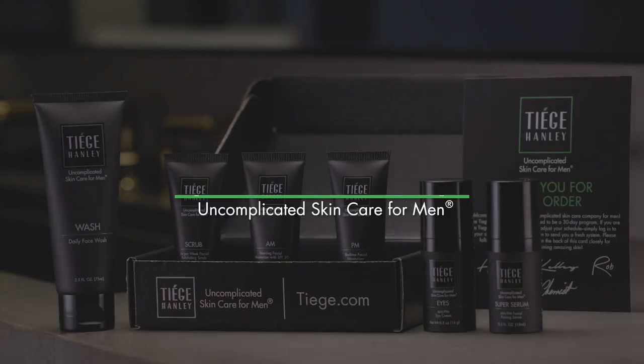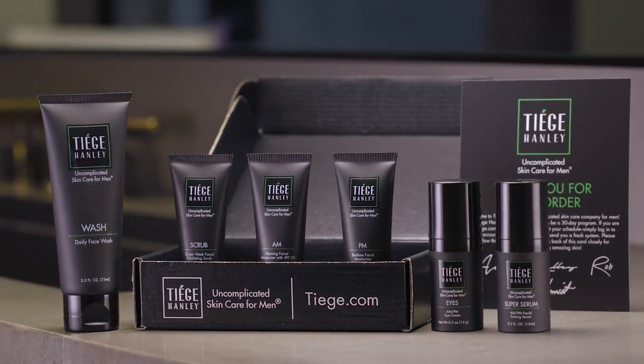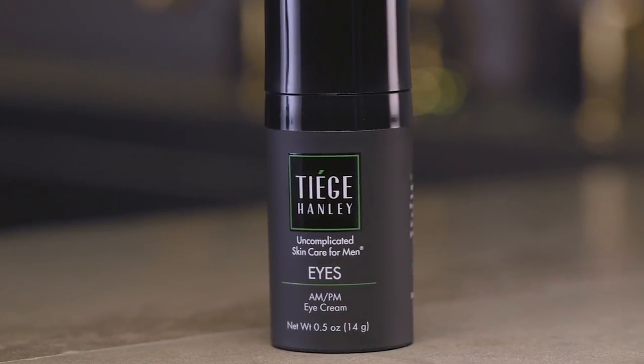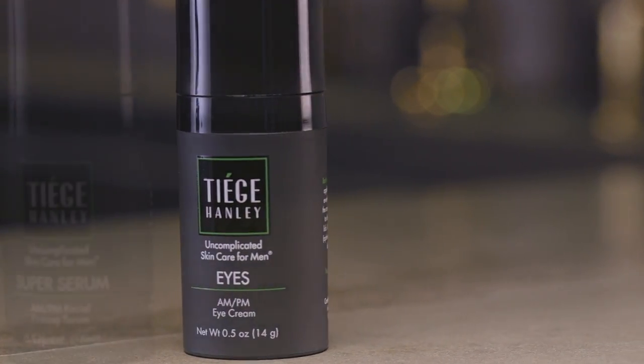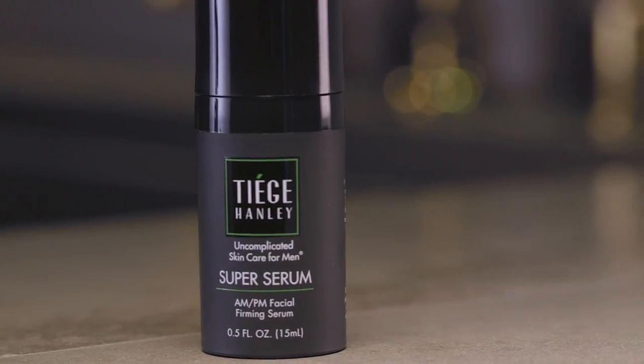Level 3 contains the same four foundation products as Level 1: Wash, Scrub, AM and PM moisturizers. You'll also get the Anti-Aging Eye Cream contained in Level 2, but Level 3 also includes our powerful Anti-Aging Super Serum to help you fight Mother Nature like a ninja.